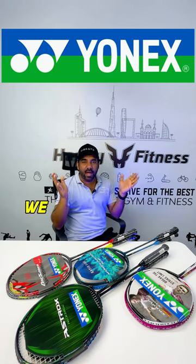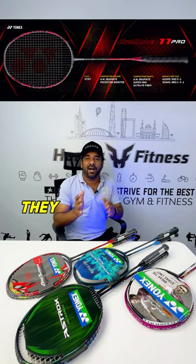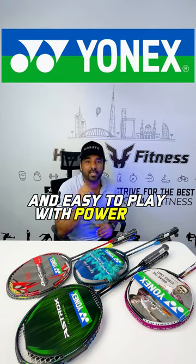For Control, we have the Arcsaber series. They are generally even balanced and easy to play with, offering both power and speed.